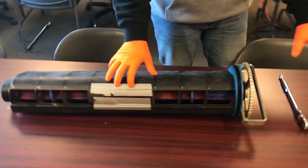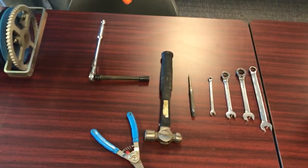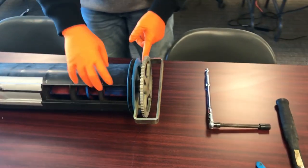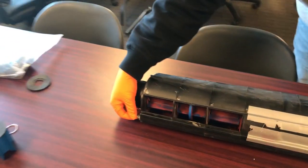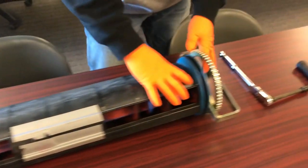So now we'll tear this one apart. You don't need many tools. We have a 13 socket and a wrench to take our bolt out of here, a 15 millimeter for the flange nuts on the handle, and then we'll use an M8 on the back here to help us with the rod that connects all the enclosures together.